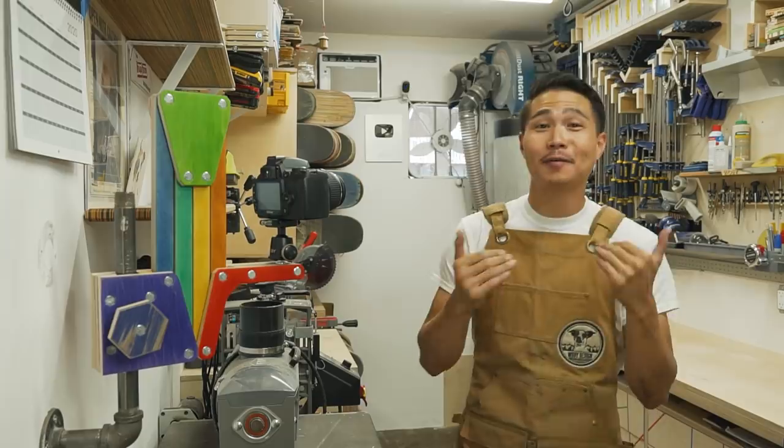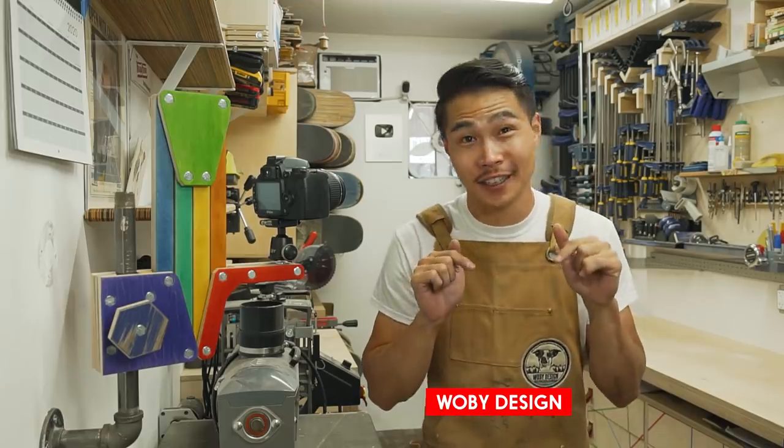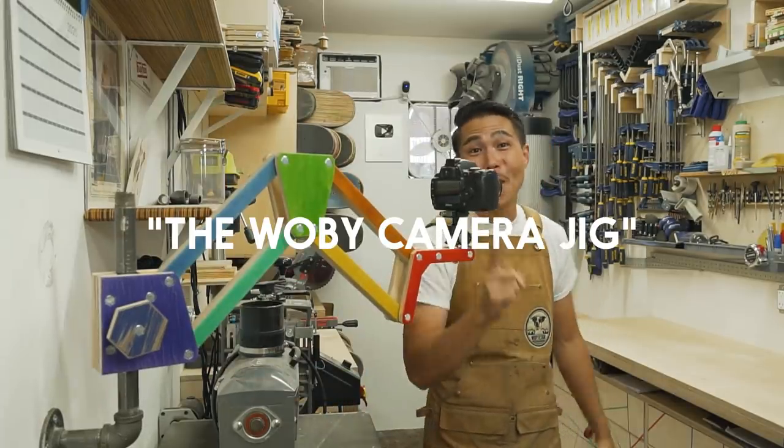Hi, my name is Ben Paig from Wolby Design and I usually make things out of recycled skateboards inside this 20-foot shipping container workshop. But today, I have something special to show you: the Wolby camera jig.